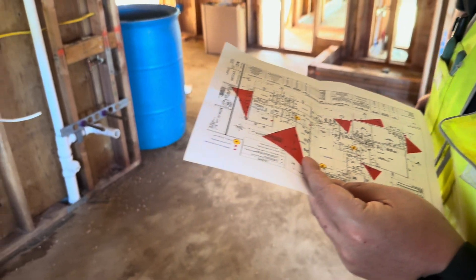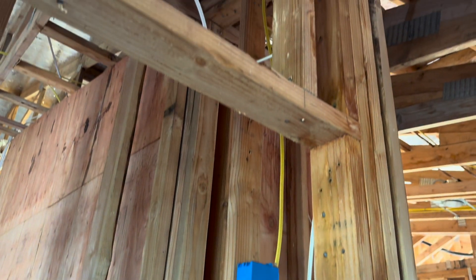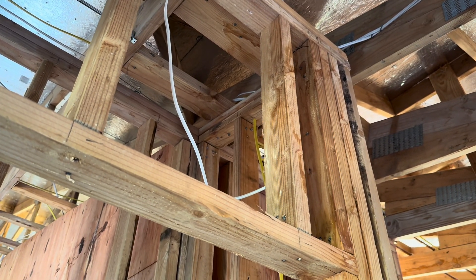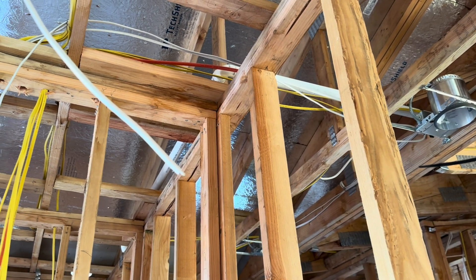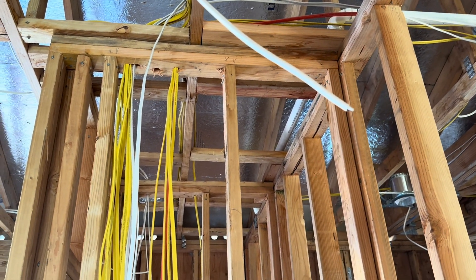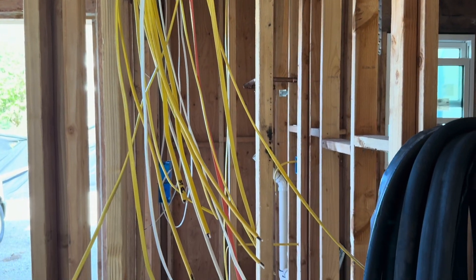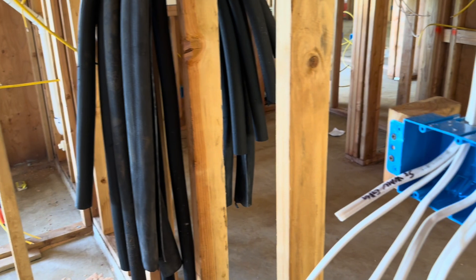The homeowner has given us some drawings that indicate where they would like their Cat6 to go and where they would like security cameras installed. They've designated this closet here — or at least this future closet — as the location where all the Cat6 should be terminated. This closet is also where the electrical breaker boxes will be. These are the electrical circuits here in yellow, and there will also be some security circuits in white stored in this closet.